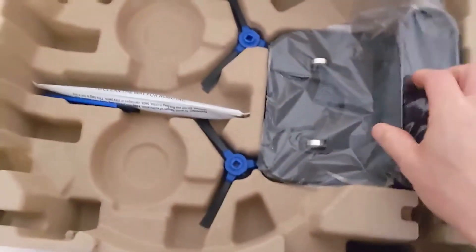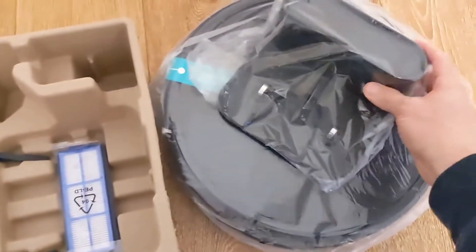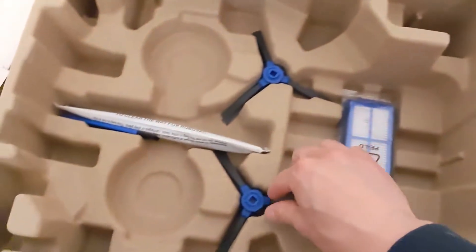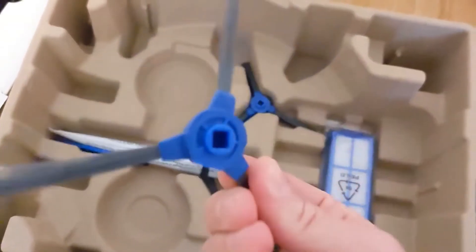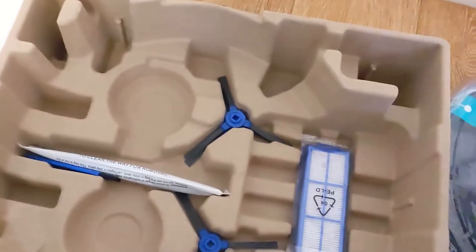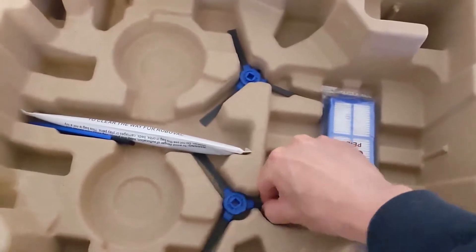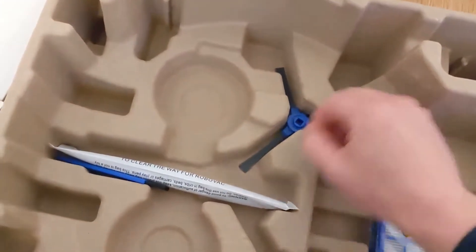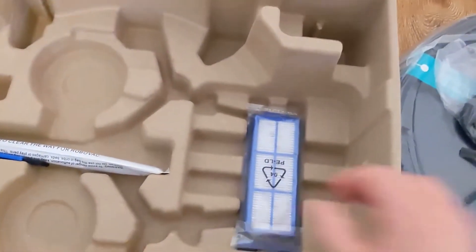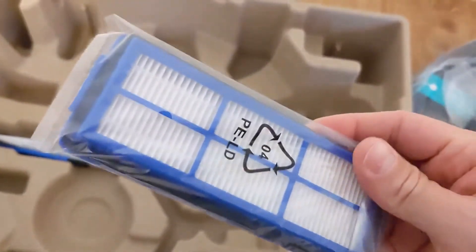So the RoboVac is out, along with the base station for charging. It docks itself on those two points and takes care of itself. You've got the spinner brushes that act as side brushes — one on either side at the front. It comes with four so you've got some replacements. I'll link in the description to replacement filters and brushes should you need more. Here's the filter — it's an improvement over the 11S, a one-piece washable filter. Pretty nice touch.